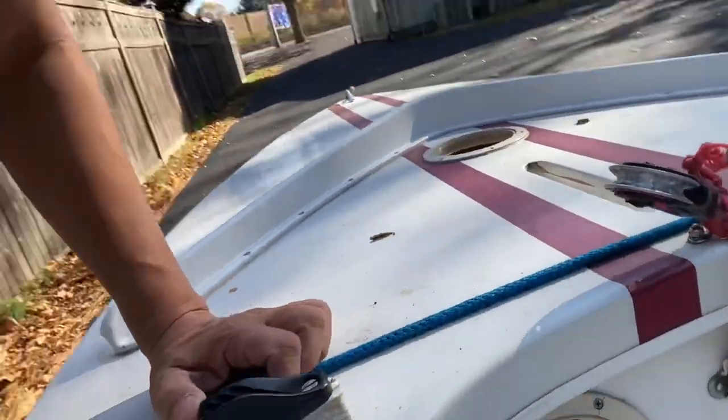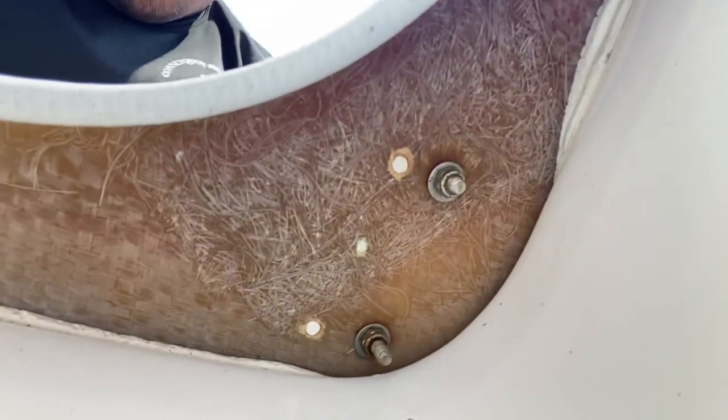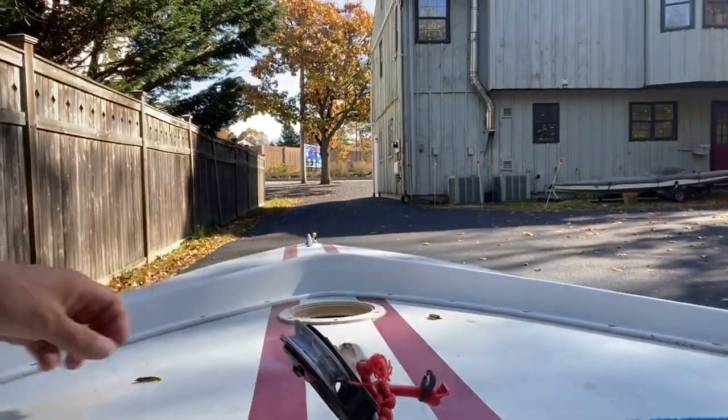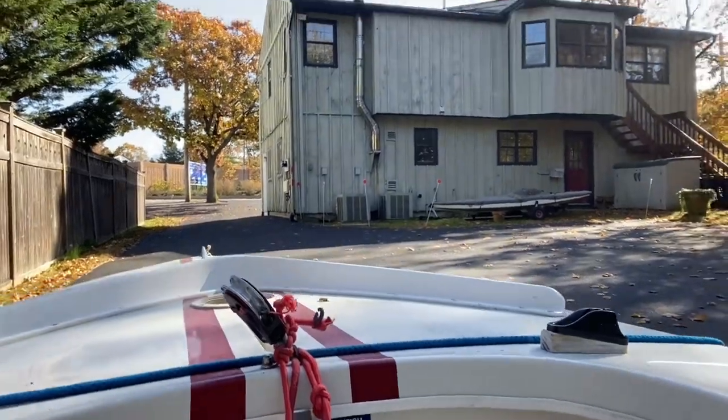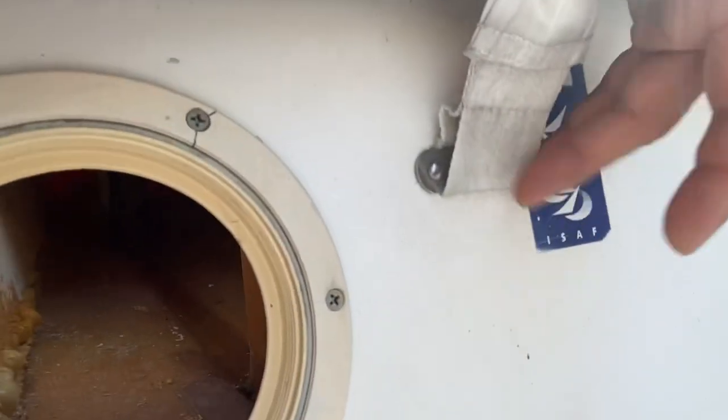This is another screw hole right there, and these mainsheet cleats are also bolted in underneath here — so they don't actually go through into the hull. This is underneath the cockpit, and there are your two bolts with washers. A lot of people like a cleat here with a clam cleat if they don't want to keep holding the sheet. I personally don't like it, but to each his own. There's also a hiking strap with a backing plate on the inside.